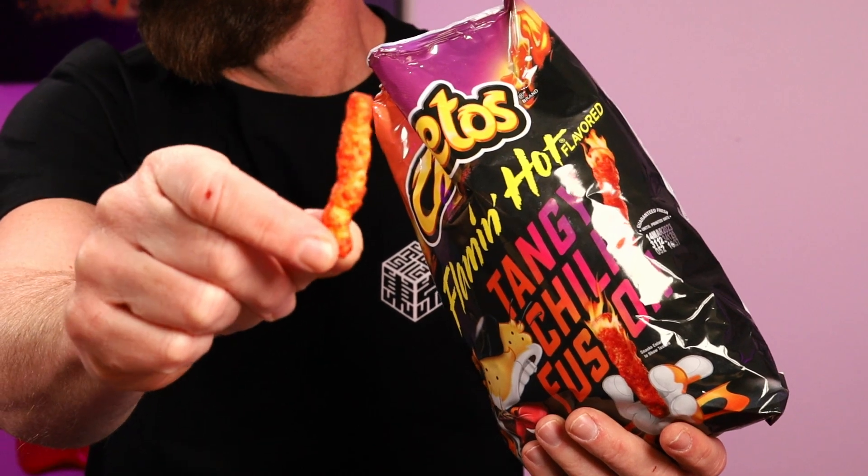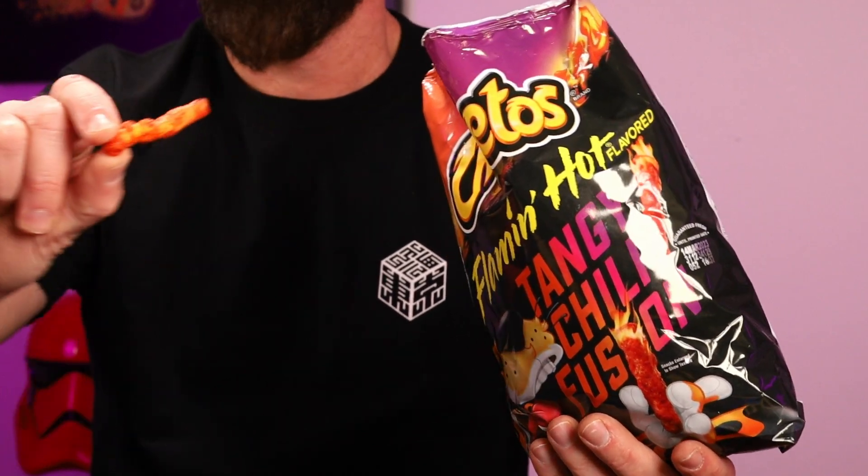They definitely have a Tangy Chili — if that makes sense — like almost a sweet chili smell to them. Alright, there's a look at it. Looks a lot like just a Flamin' Hot Cheeto.